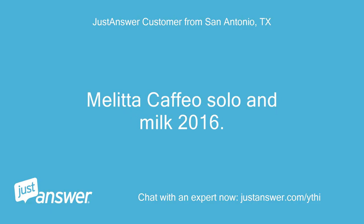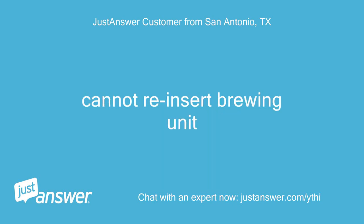Melita Caffo Solo in Milk 2016. Cannot reinsert brewing unit.